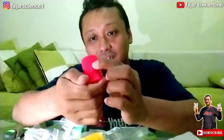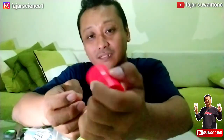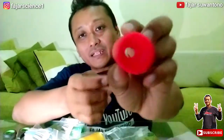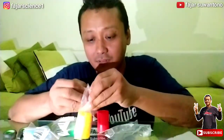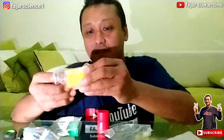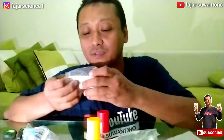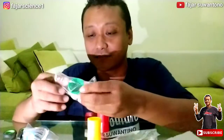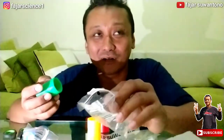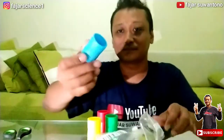Jadi tidak dibuat dari tutup botol minuman asli kemudian disatukan, tapi ini sudah buatan pabrik, sudah menjadi satu. Oke kita lihat yang warna lain. Ini ada warna kuning, nah ini untuk eksperimennya, saya akan mencoba di lain video bersama anak saya, Pak Erel. Ini warna hijau dan satu lagi warna biru muda.